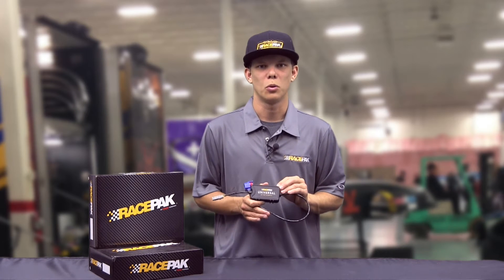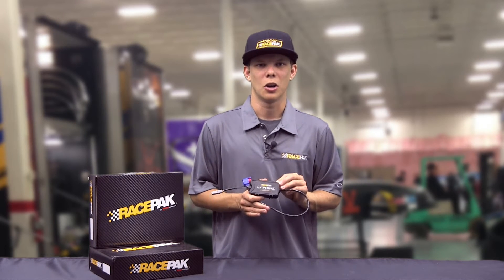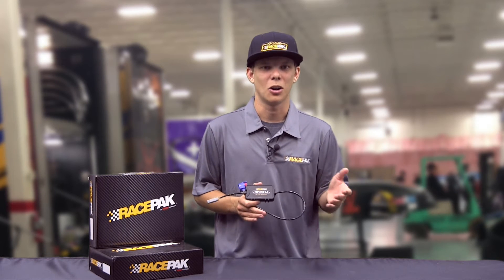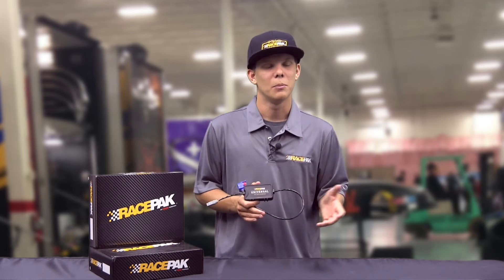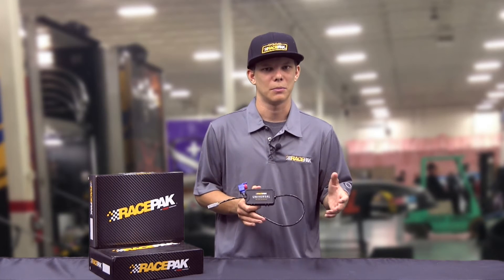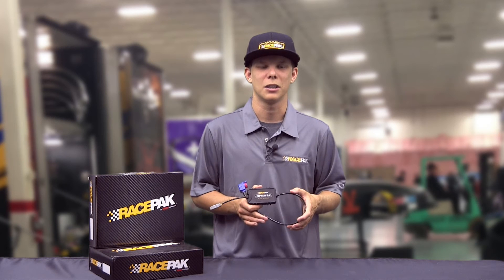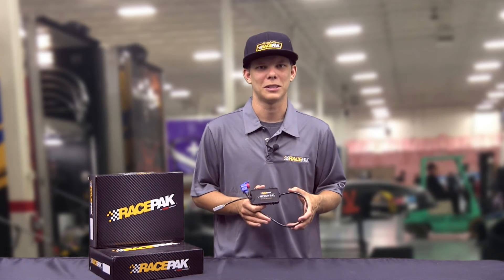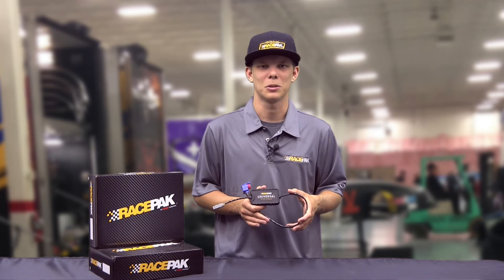This box has over 20 different ECU options that are CAN-based, for EFI systems such as MSD, Holley, FAST, AEM, and Big Stuff, to name a few. They're all built in, so whichever one you have, it's just a matter of clicking on the right one and sending it over to your data stream and off you go. This makes it really easy if you're deciding to change those EFI systems around.